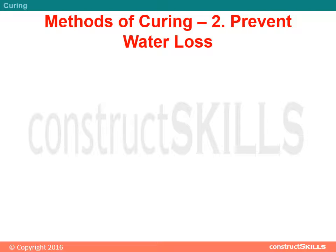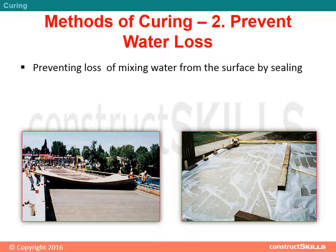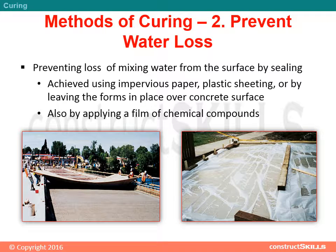Methods of curing to prevent water loss: preventing loss of mixing water from the surface by sealing. This is achieved using impervious paper, plastic sheeting, or by leaving the forms in place over the concrete surface, as well as by applying a film of chemical compounds.